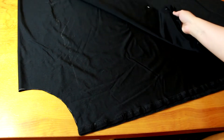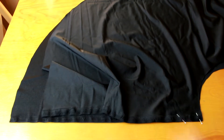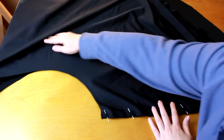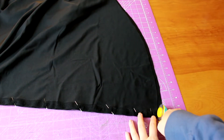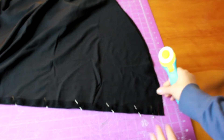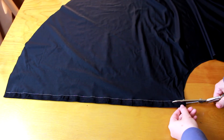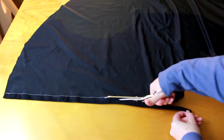Now we have two lining pieces ready to pin and sew together. I'll lay these right sides together, lining up the edges and pinning along the seam allowances. If you end up with one edge that's a little longer than the other, just even it up with scissors or a rotary cutter. Once both edges are pinned, it's time to sew. I've used white thread here so you can actually see the stitching - you'll obviously want to use a thread color that matches your fabric. Now we can trim up those seam allowances.